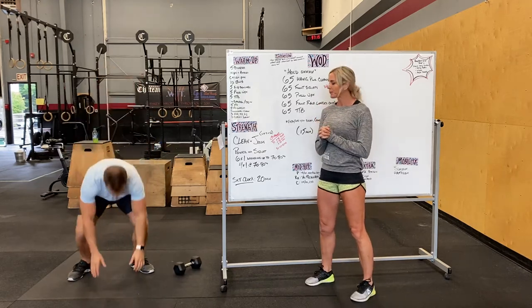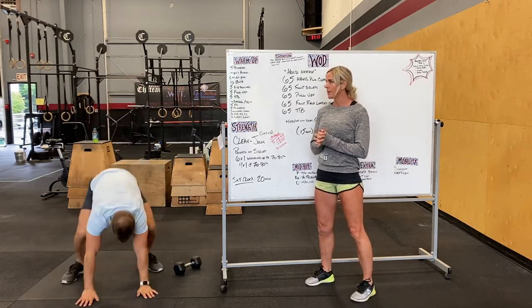Warm-up is going to start with five burpees — chest to floor, pop up, clap above your head.